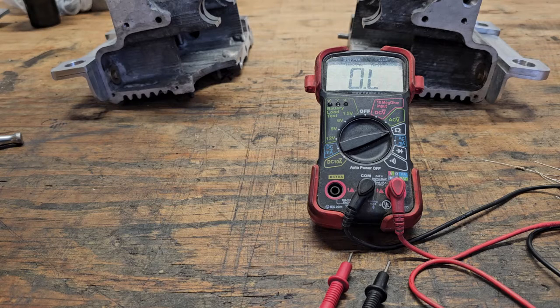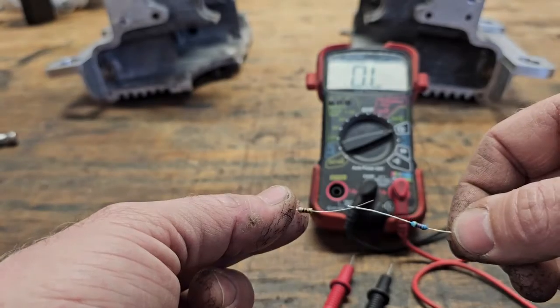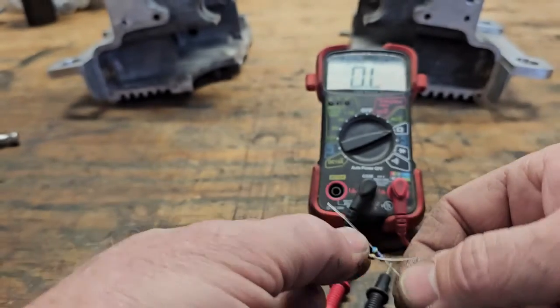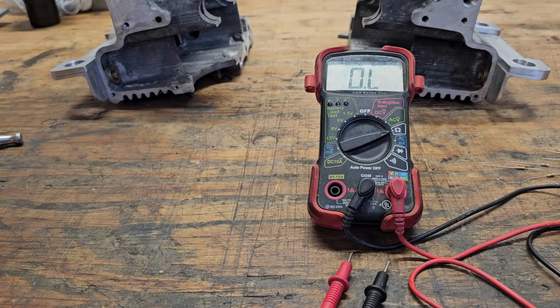You can also hook up resistors in series to get a different value - hooking them end to end adds the ohms together. You can also hook them in parallel - I'm not going to get into that, but if you need to you can Google it. You can get different ohm readings by hooking them in parallel. Bottom line: you need a resistor or resistors that equal what your key reads.